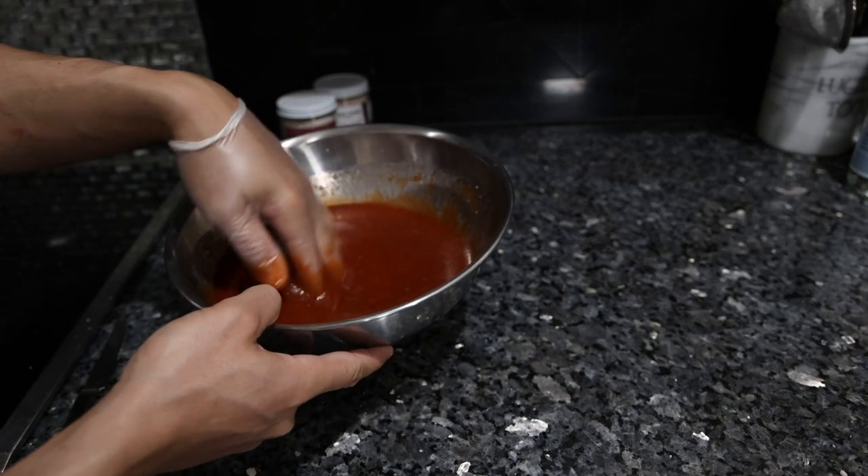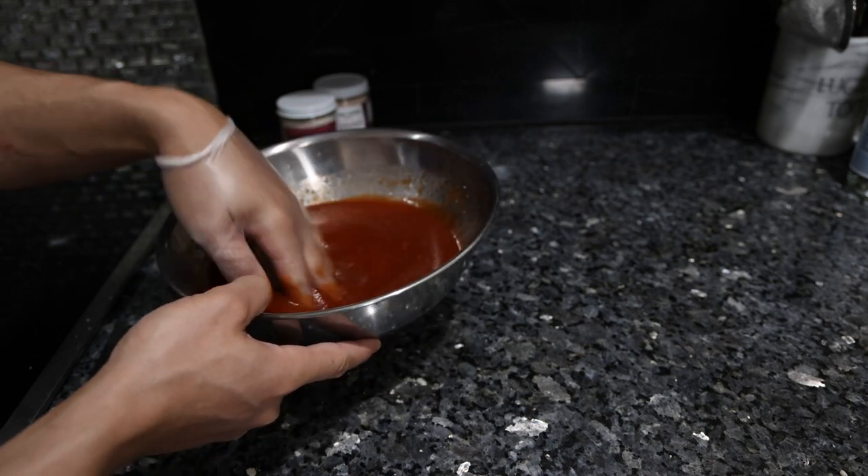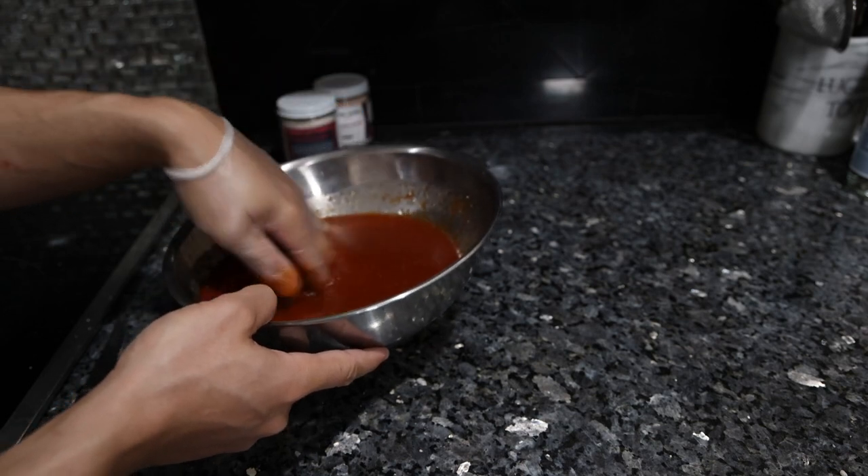So there we have it. You definitely want to let this sit for a couple hours for the flavors to meld. And since the ribs are going to take about that long, that's perfect. Overnight or a day or two gets even better.